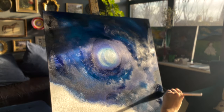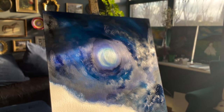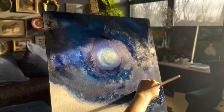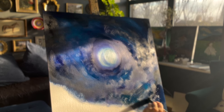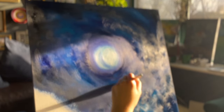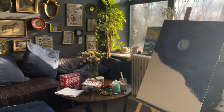It looks so pretty with the sunlight dancing on the canvas, don't you think? My happy place is definitely in my apartment, painting without a care in the world — it's what I do most of my time. I'm not ready to sell my work yet. People ask me out of kindness quite a lot, but I've made a lot of pieces and I don't really think all of them are worth selling. Sometimes I do it just for me.